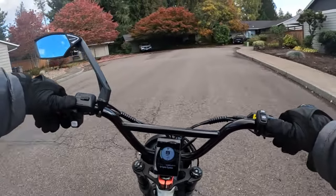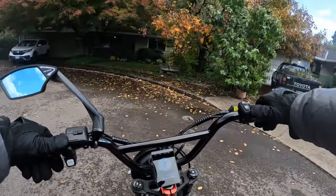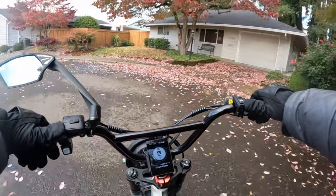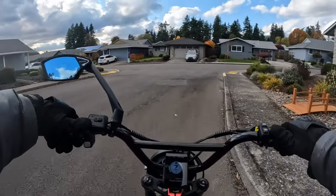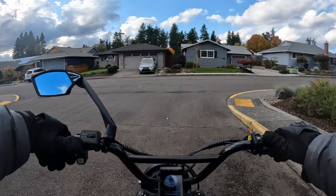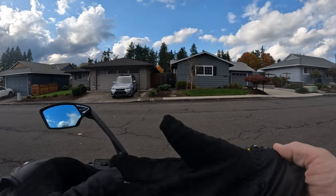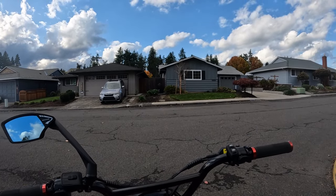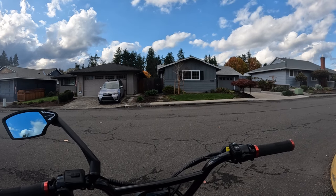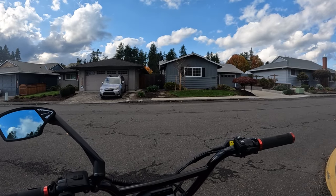For a bike that claims a top speed of 35 miles per hour and has full suspension, I think that's pretty good. The two things I don't like as much are the battery size and the voltage — I'd like it to be 52 volt and 20 amp hour. But they're close: 48 is near 52, and 18 amp hour is close to 20. That is the Ghost Cat F1. I'll leave a link in the description so you can look at it in further detail and decide whether you want to pre-order one.